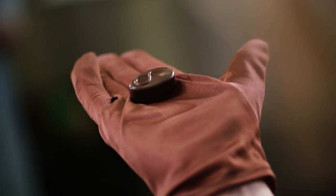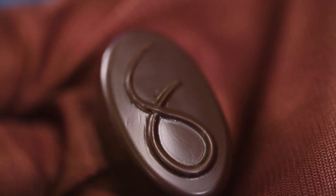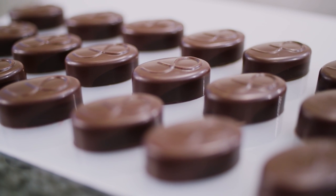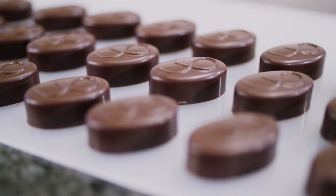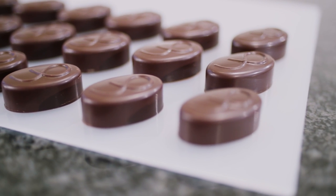And there you go — perfectly shiny chocolates with a hard shell. Just look at that decorated detail, beautiful! Some things to keep in mind: always make sure your worktop is perfectly clean and dressed with a sheet of paper, as the chocolates will be static upon demoulding and attract tiny particles. Also make sure you wear gloves when handling chocolates — you wouldn't want to accidentally smudge them with fingerprints.